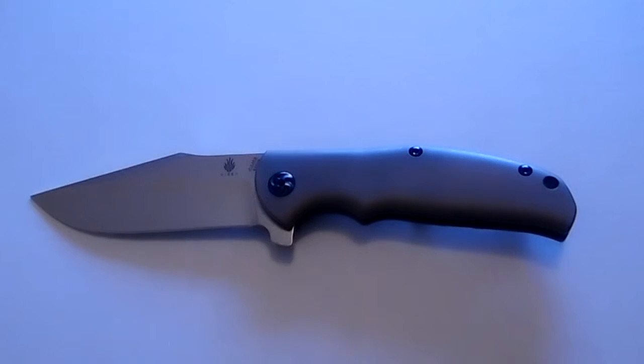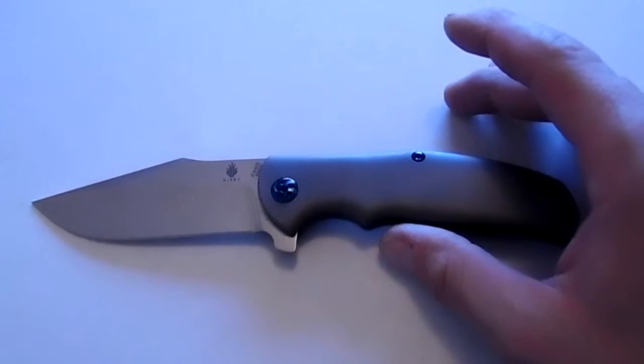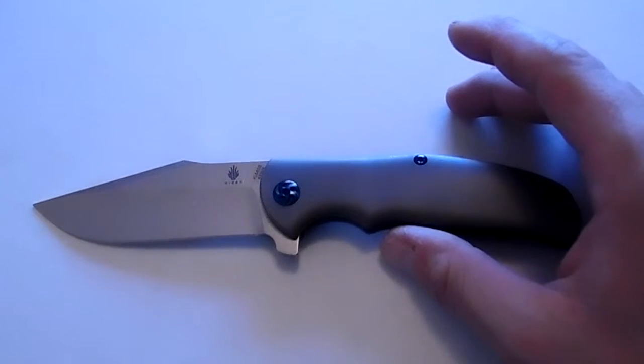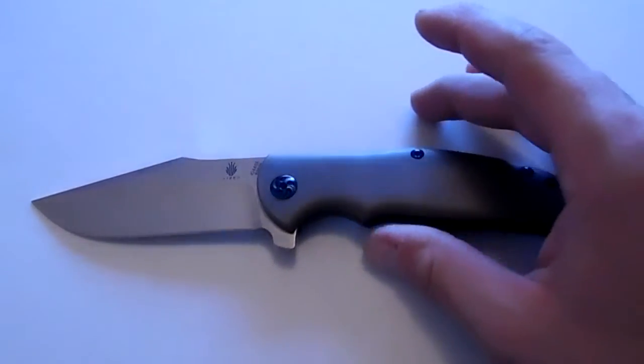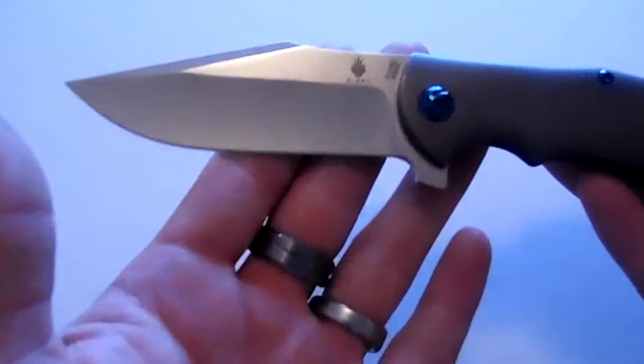This knife is absolutely gorgeous — everything about this knife, the lines, the beauty. This is based off of Ray Laconico's awesome Skinny Bear Flipper, but you're paying top dollar for that. Let me show you this knife here though.